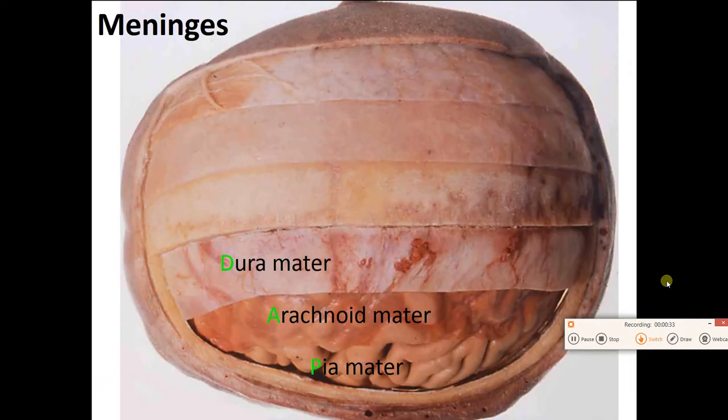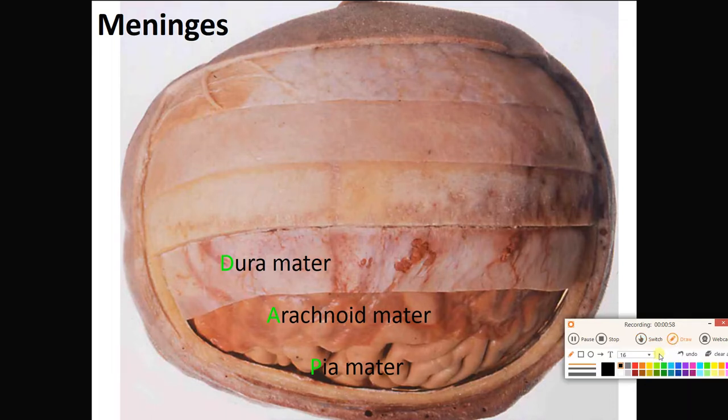First and foremost, let's look at the covering of the brain. The brain is within the skull, within the cranial cavity. If you cut away the skin, the muscle and tendon, the periosteum, and the bone, you're going to find the three meninges enclosing the brain — a set of three membranes that protect and anchor the brain. From outside to inside, we have the thick, tough dura mater, made of dense irregular connective tissue with lots of collagen.